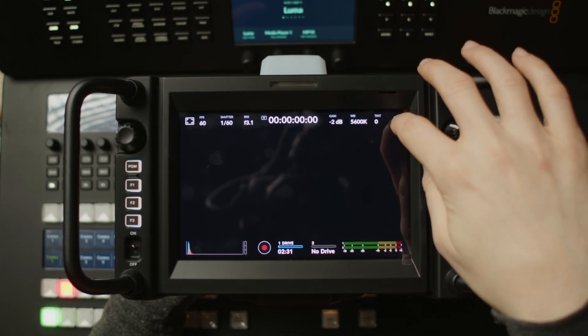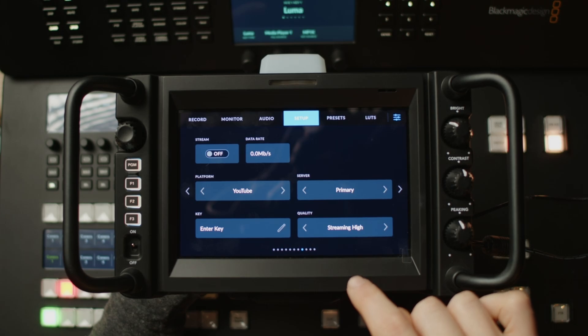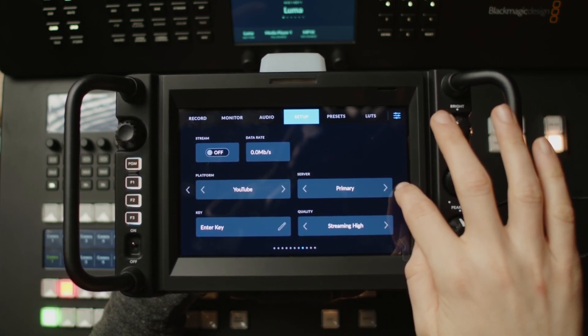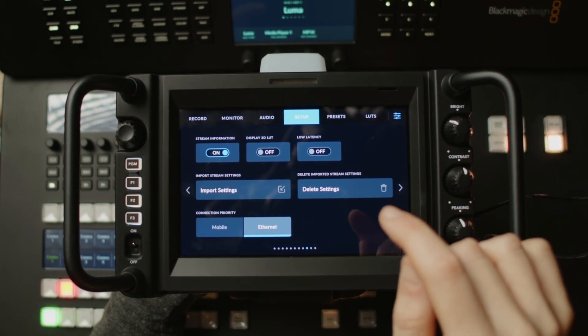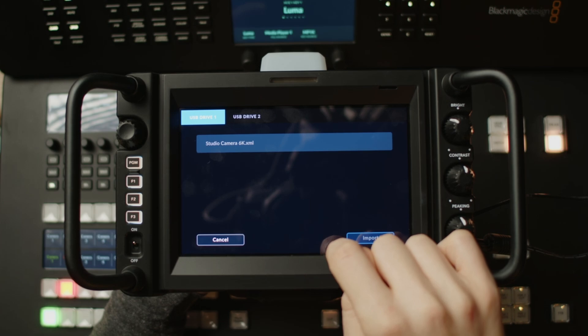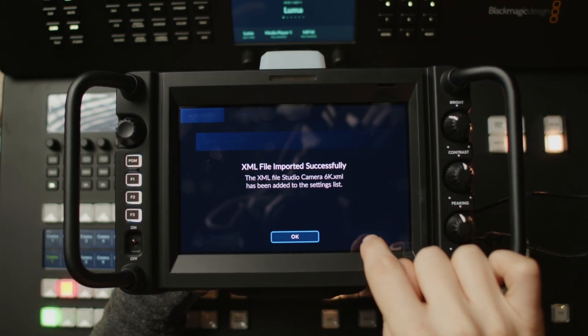I've just dropped that XML file onto a USB storage drive and I can connect this up to my camera for the next step. With that USB pen connected to the camera I can go into my settings and in the setup menu I'll find some streaming settings. I could go live to YouTube or Facebook from here but I actually want to import my own settings, so I'll go over and hit import settings — the XML file I added to the drive has popped up and I can import that one into the camera.